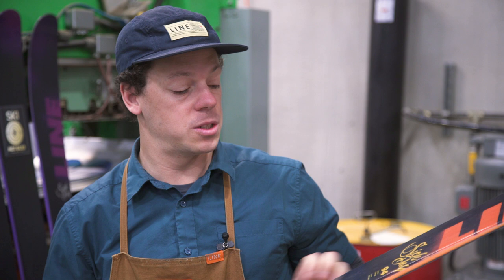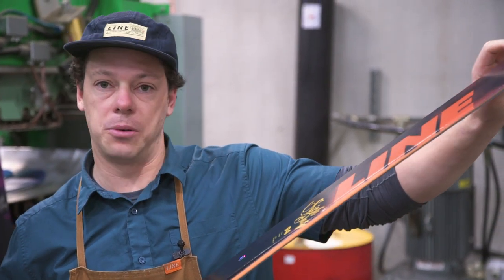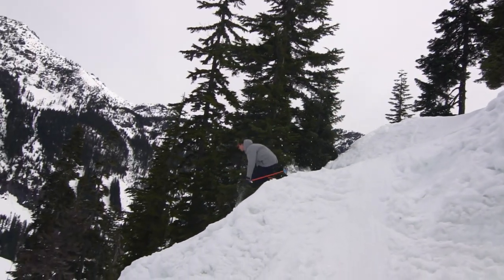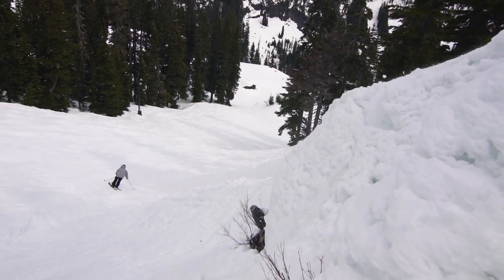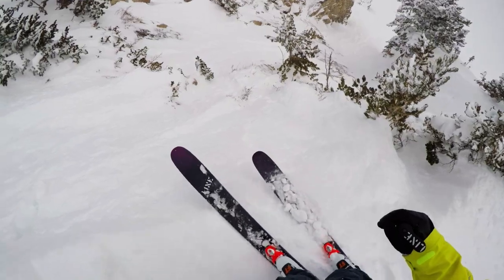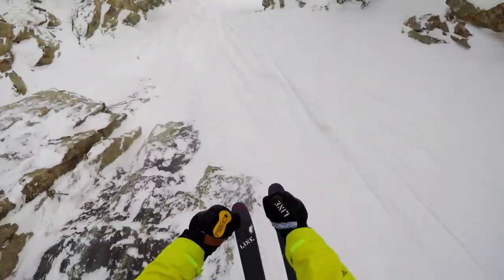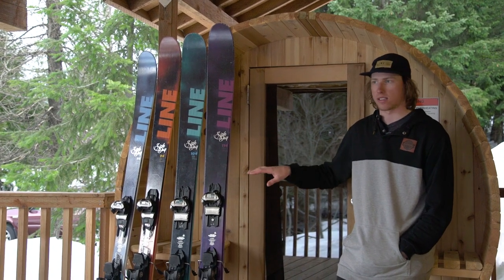Cap wall is basically a constant height sidewall underfoot and then it goes into a tapered sidewall into cap in tips and tails. What that does is it really reduces the weight of the tips and tails, along with our thin tip technology, to keep the swing weight of the ski down. It makes the ski more durable and really solid and responsive underfoot. The previous generations of the Sick Day were a great on-resort ski, but I've found that this is now my go-to ski in the backcountry at the ski hill.